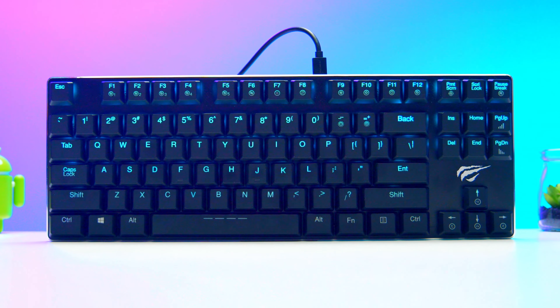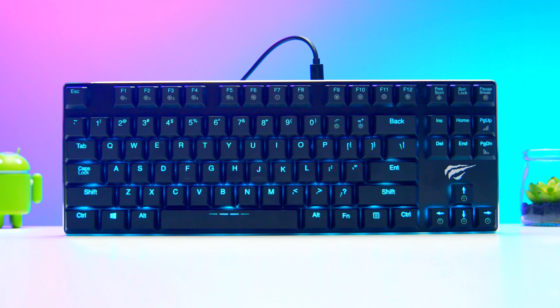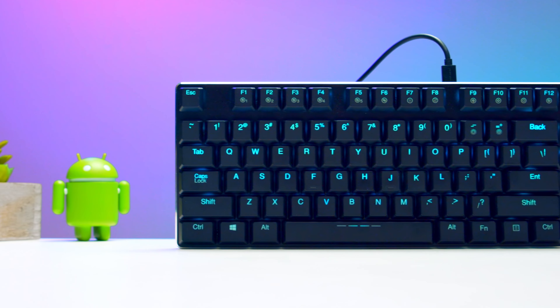The Havit low-profile 87-key mechanical keyboard is listed at about $60 US and $80 Canadian on Amazon.com and .ca respectively. I think for that price it's not bad at all. Even though it has a few minor drawbacks, I still think the overall typing experience is pretty good. So if you're looking for a lightweight, low-profile but still mechanical keyboard, the Havit keyboard is certainly worth your consideration.